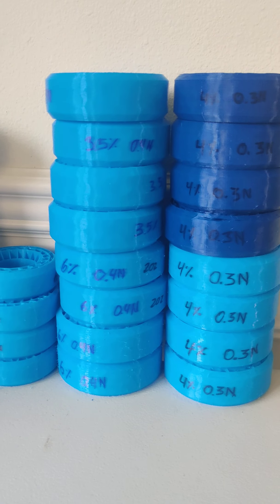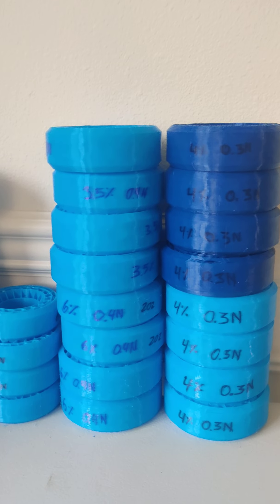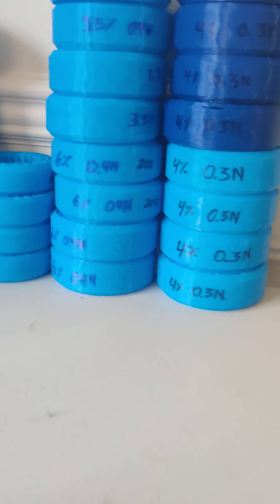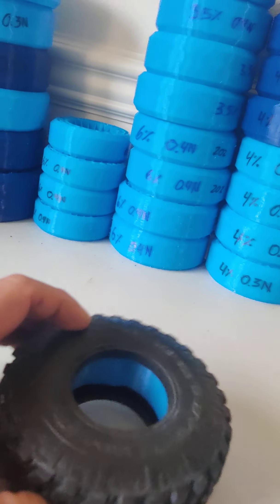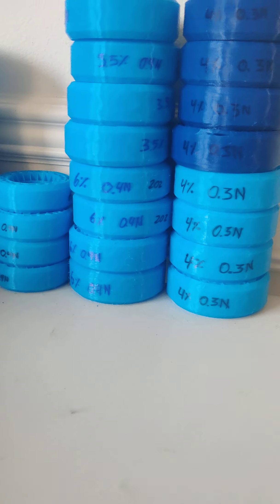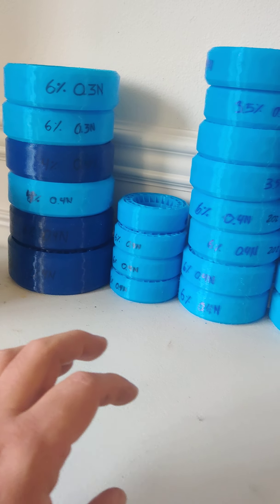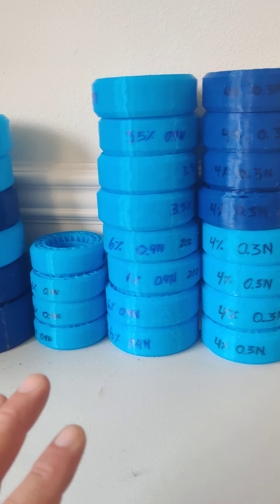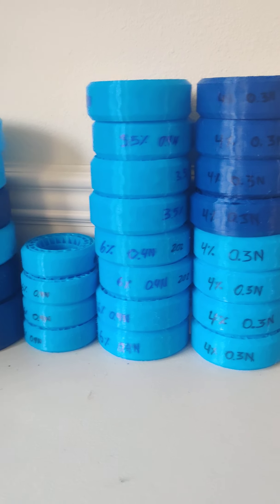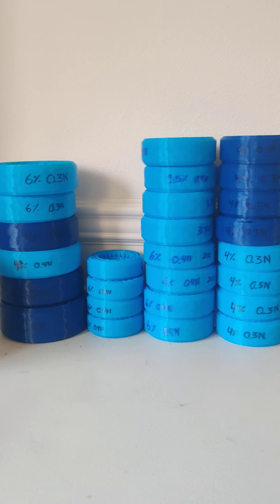I've been doing my homework and as you can see I've been printing a ton of tire inserts — replacements of foams. I want to talk about how to print these things and what are the different outcomes you get depending on what nozzle you are using on the printer.